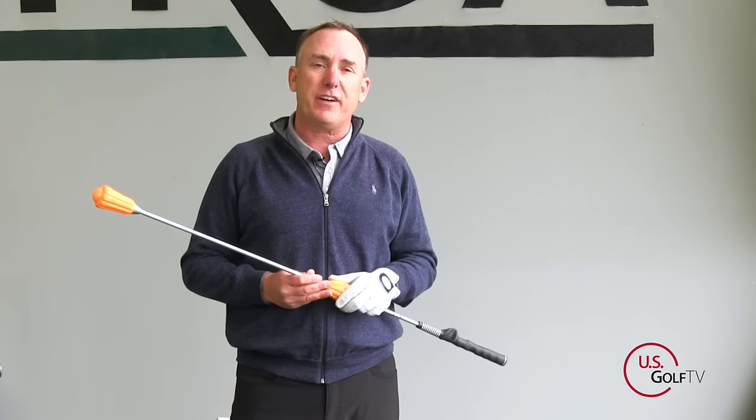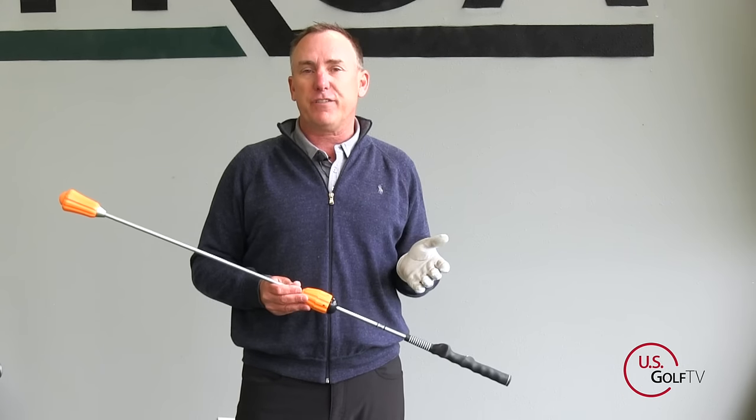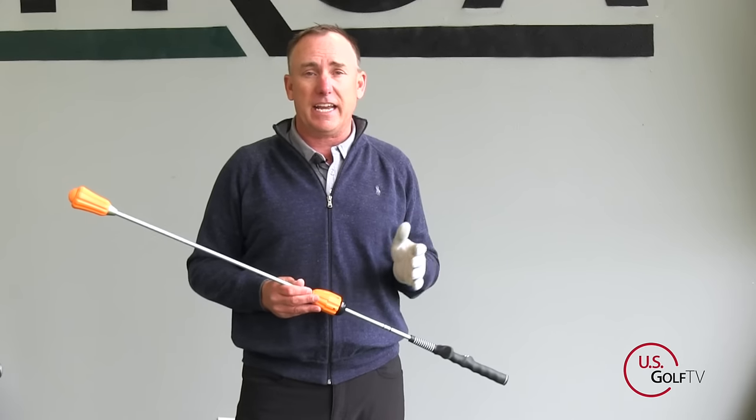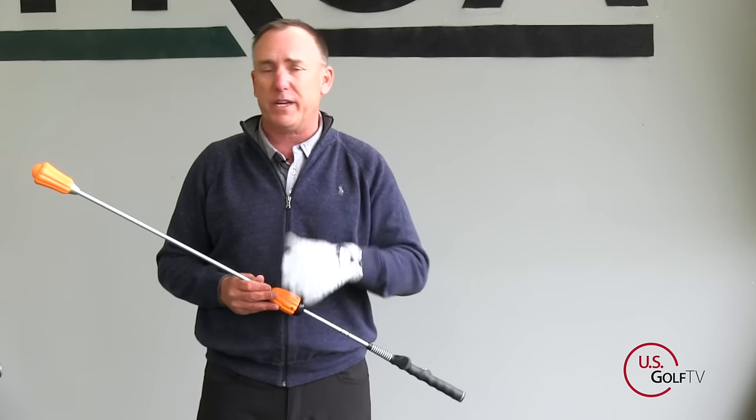I'm PGA Teaching Professional Todd Kope, Director of Instruction for U.S. Golf TV. And I've been lucky enough to teach this game for 25 years, and I've worked with tour professionals all the way down to beginners.